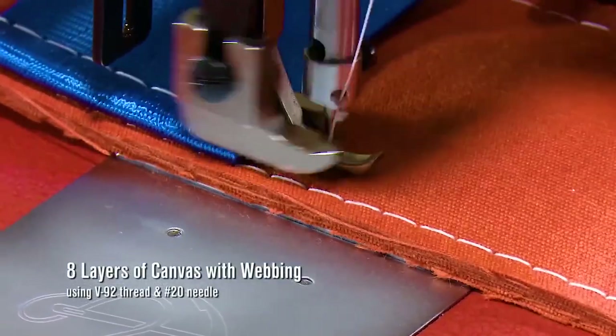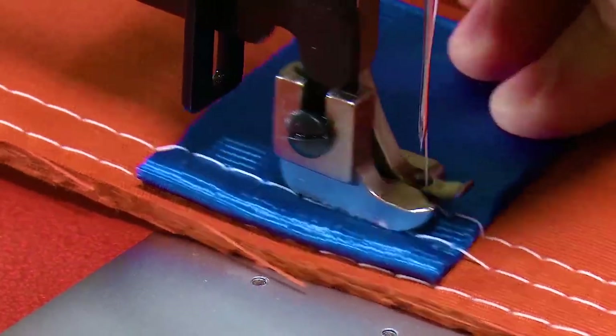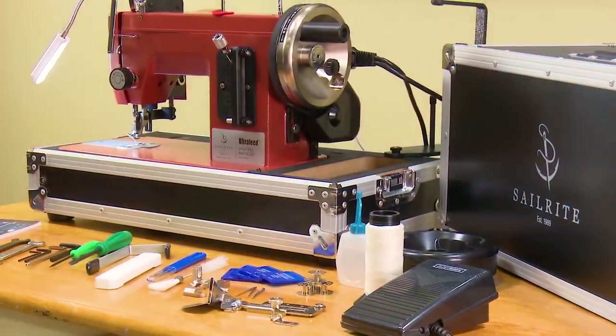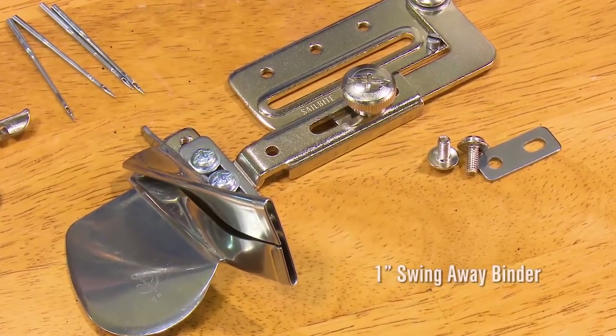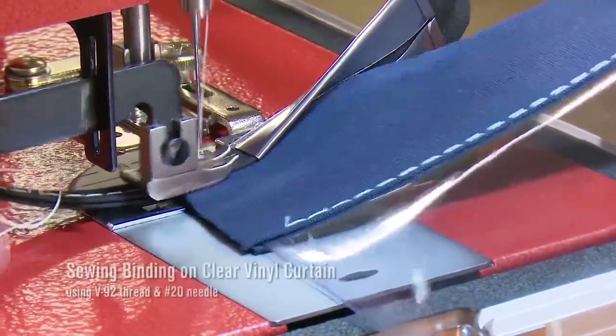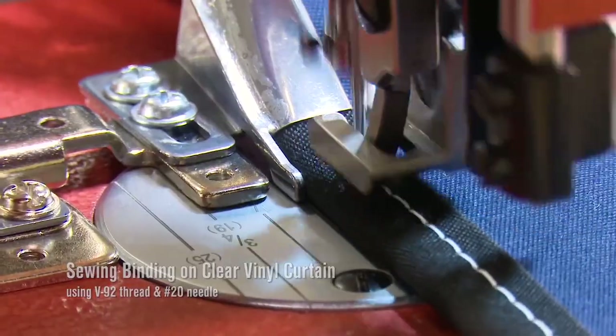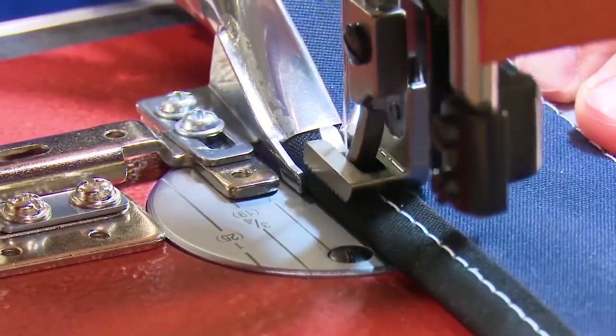Click the link at the top right to see a full sewing machine demo of the Ultrafeed LS1 model. The Premium Package includes the 1-inch Swing Away Binder. This binder attachment makes it easy to sew binding on the edge of your fabric assembly. The 1-inch Swing Away Binder perfectly folds the binding in half and keeps the stitch perfectly positioned as you sew.